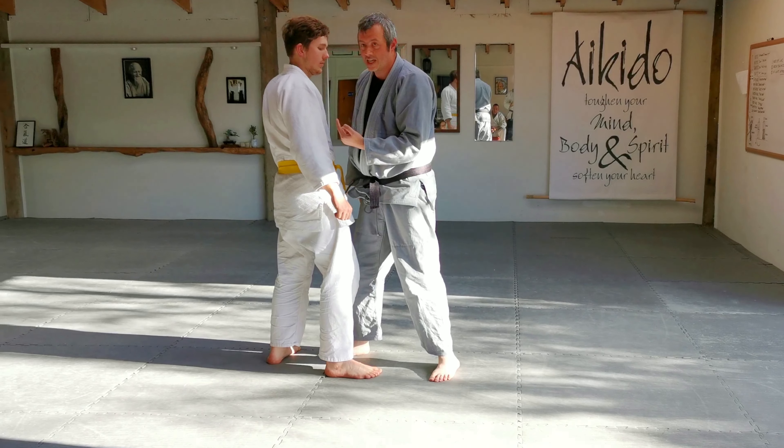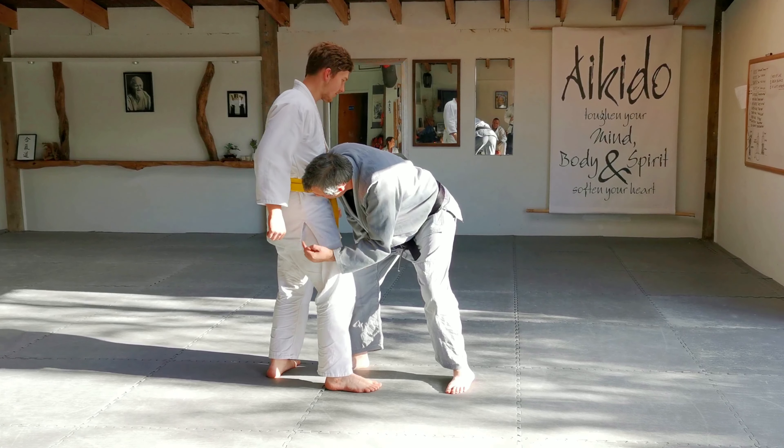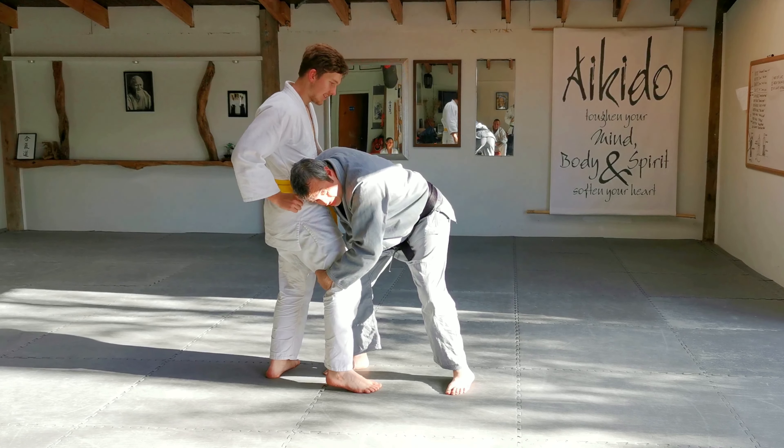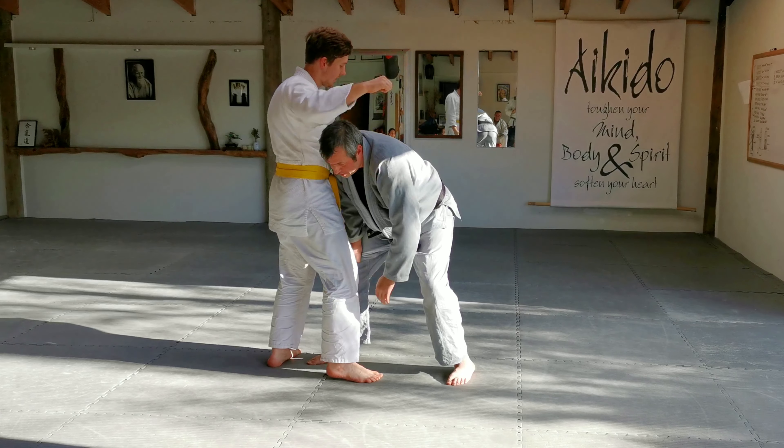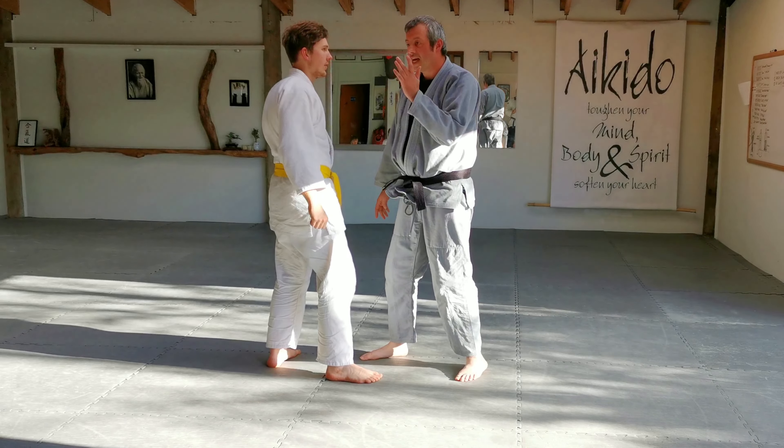In the last session we were told not to put our head down because it's a bad place to be. If I'm over here, he's going to want to do bad things to me, plus it doesn't really give me anything extra being in this position.